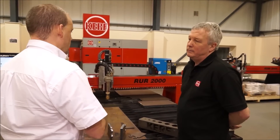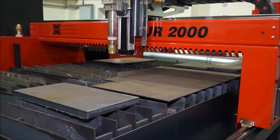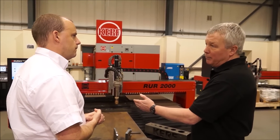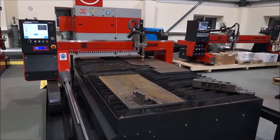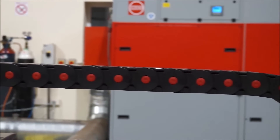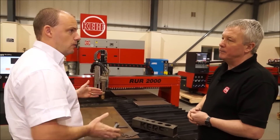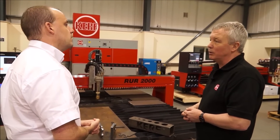So you'd mainly be looking at doing one part at a time with one head. The cross rail here is an RUR 2000, but you can have bigger machines in terms of width. This is the entry level machine — typically a three metre cut length by 1.5 metre width. You can go up to three and a half metres wide on this model, and as long as you like. The table can be built to whatever width to suit the cross rail. One attraction is modularity — you could go to six metres long, loaded at the front while cutting at the back. We've got installations in Northern Ireland where we have one machine that's 24 metres long with two heads.